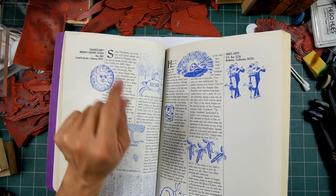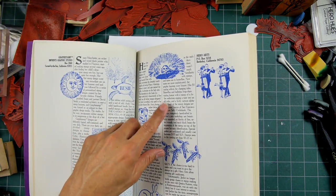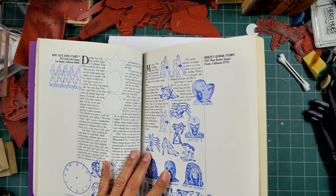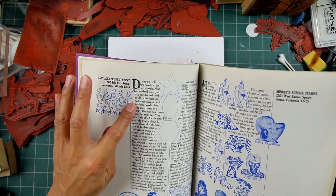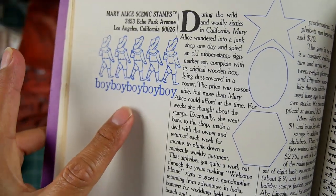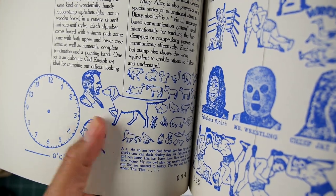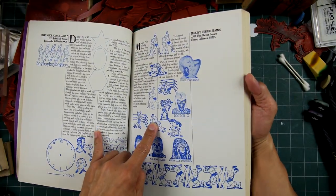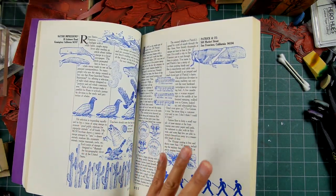Here's Hero Arts and Graphistamp. I really loved Graphistamp — they lasted quite some time and had a lot of sea mammals and things like that. Hero Arts became very large and is still around with, as far as I know, original ownership. Here's Mary Alice Scenic Stamps — I'm a scenic stamp manufacturer myself, but I don't know why they'd call them that. And here are some funky images like wrestlers — Minkies Rubber Stamps. A lot of these companies are based out of California.